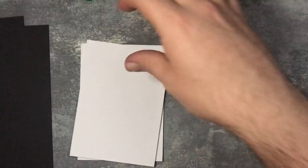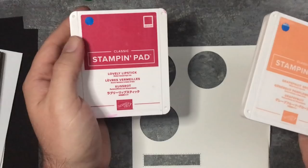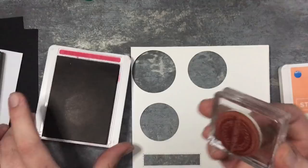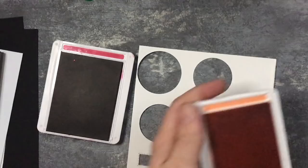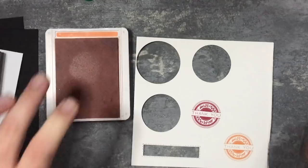Whilst they're just sitting and setting up, I'm going to stamp the sentiment. I'm going to be using the Lovely Lipstick ink and the Grapefruit Grove ink so it coordinates perfectly with the foil sheets. I'm going to just ink this up, and I'm going to clean it with my stamping scrub, and then go with my Grapefruit Grove. I've decided to use the thank you sentiment on these ones here.